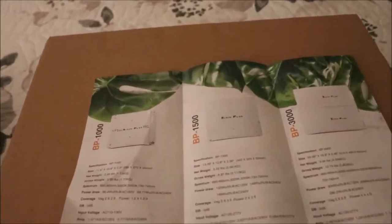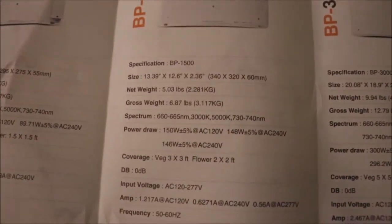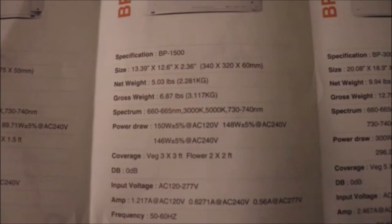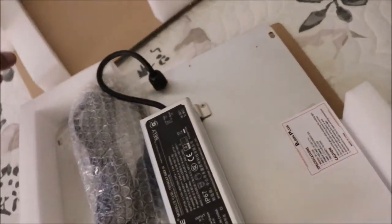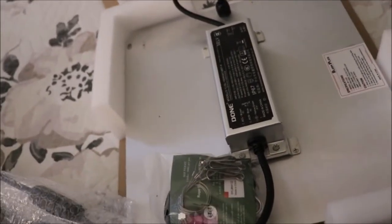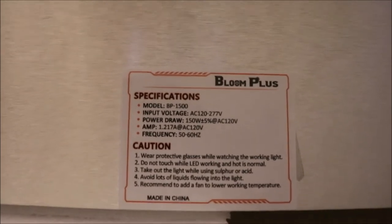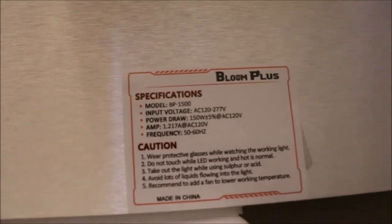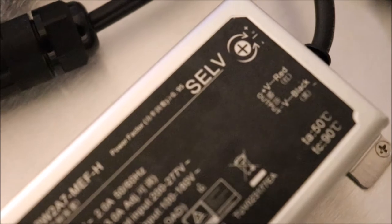And this is the light that we've got. There are the specifications on it. There she is — looks like she is nice and sturdily built. As you can see, it is the model BP1500. It does have a Dunn dimmable driver on it, as you can see right here.